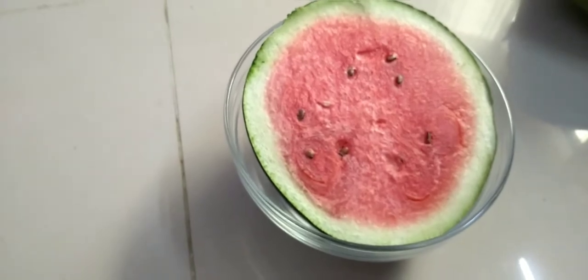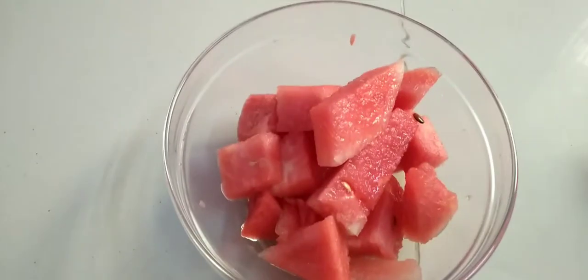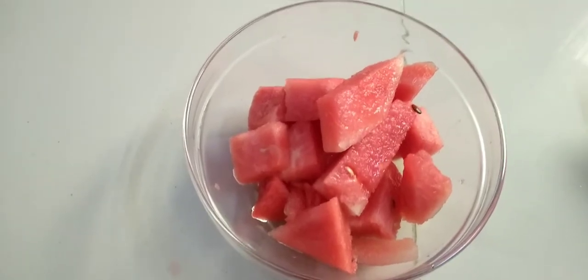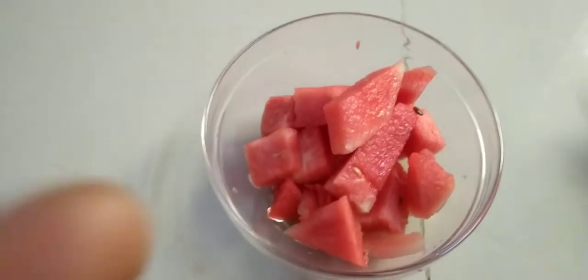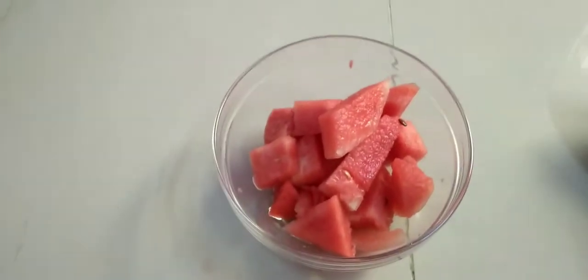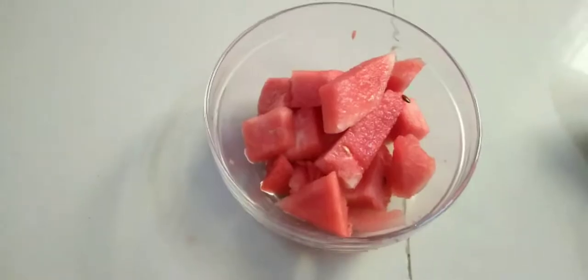Let's pack the juice. We are adding watermelon juice. We will be able to mix it up.